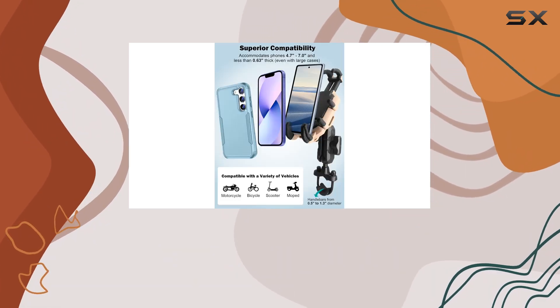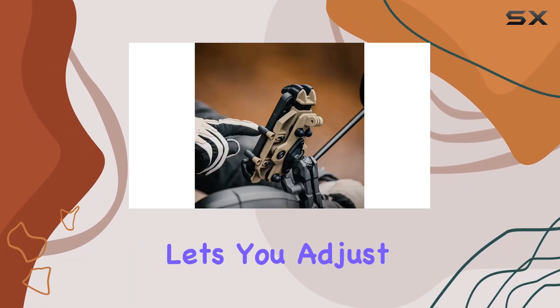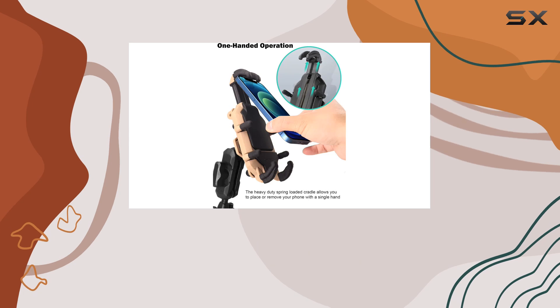One-handed operation? Check. The heavy-duty spring-loaded cradle allows you to effortlessly place or remove your phone with just one hand, while a 360-degree rotation feature lets you adjust the holder to your preferred viewing angle.